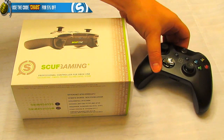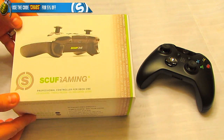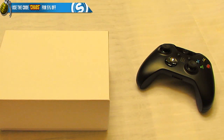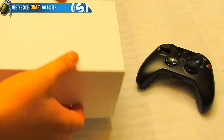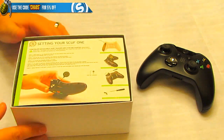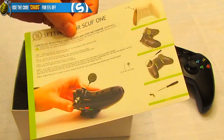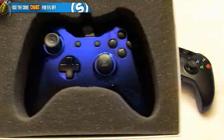Here is the Scuf packaging — I put a regular Day One Xbox One controller next to it to do a side-by-side comparison. Phenomenal packaging as always. We've got our white box, sliding that off. Every Scuf is going to give you a how-to setup guide, which you really want because there are a lot of features on these things. And here is the Chaos x Scuf.